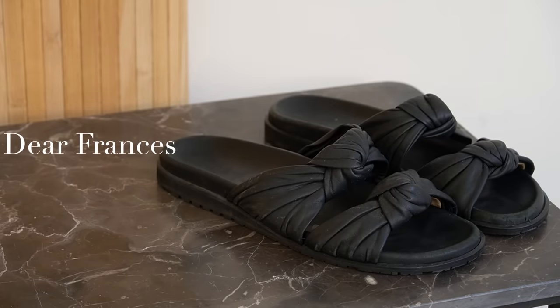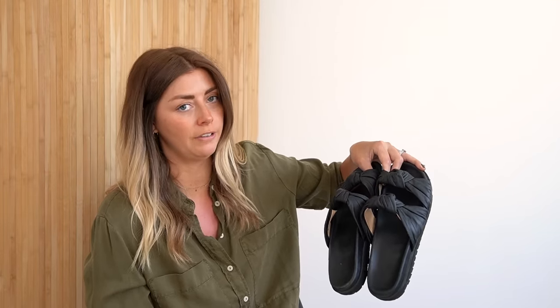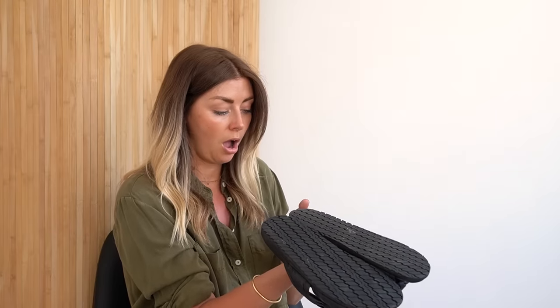Finally, my last two pairs of sandals — and they are the exact same pair. It is the Dear Francis Tie Slides. It is very safe to say these are my favourite pair of sandals. You will definitely be able to tell from any close-ups I do that they are very, very worn. However, the soles are holding up really well, which is incredible given how many times these have been worn.